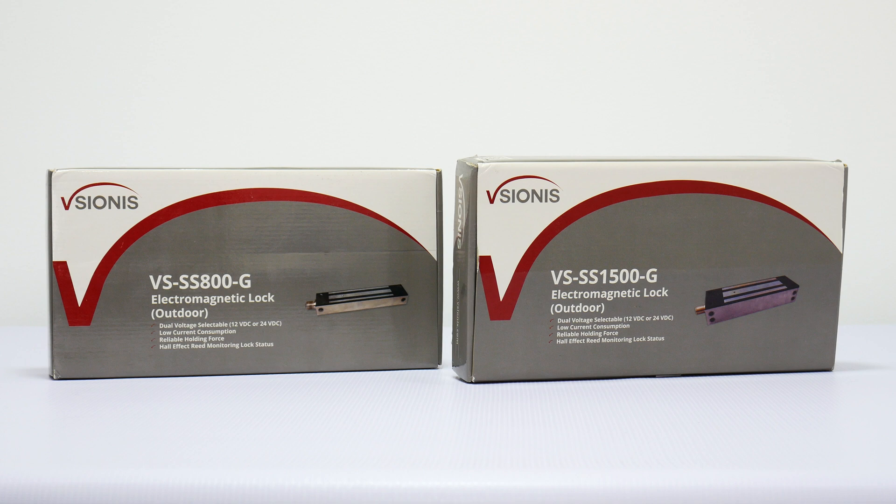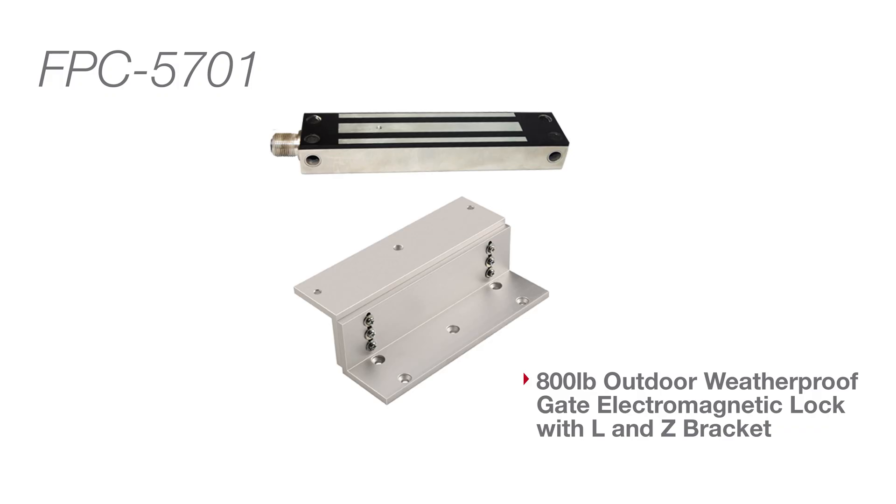These particular locks have all the mounting hardware needed to mount the locks in an outswing door application and do not come with any additional mounting brackets. However, we do sell different kits that include what is called an L and Z bracket for inswinging door applications. Kit number FPC-5701 is the kit with the bracket and the 800 pound outdoor maglock. Kit number FPC5701-B is the kit with the bracket and the 1500 pound maglock. Depending on the installation, it might require the customer to create their own special bracket.